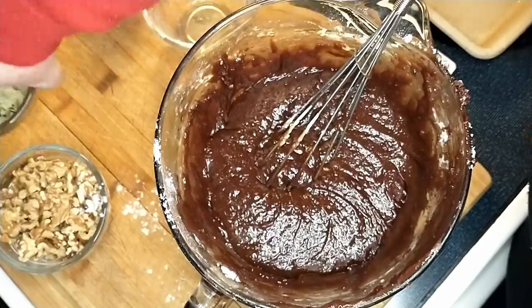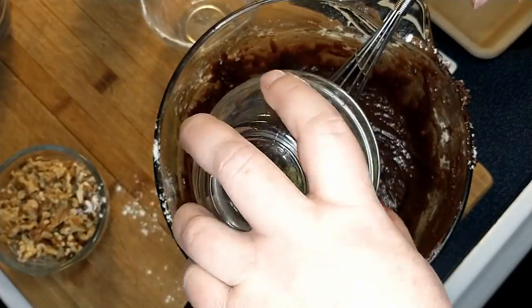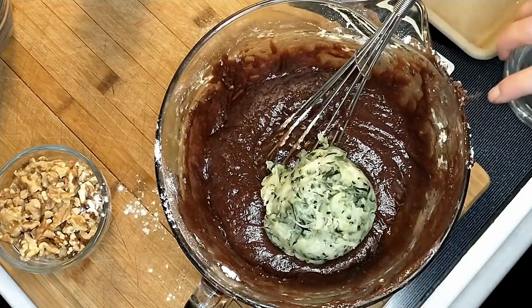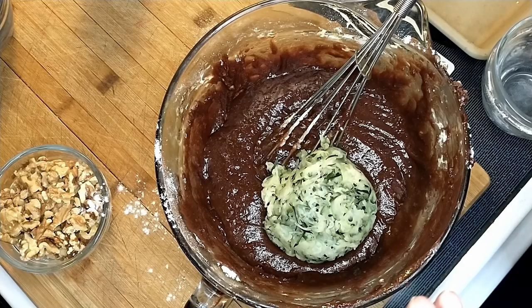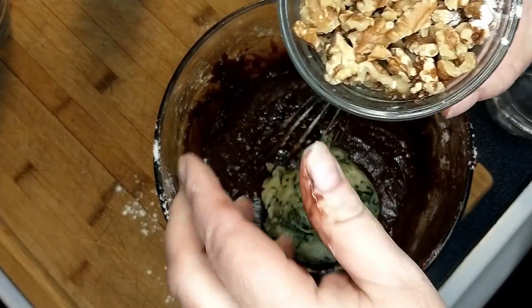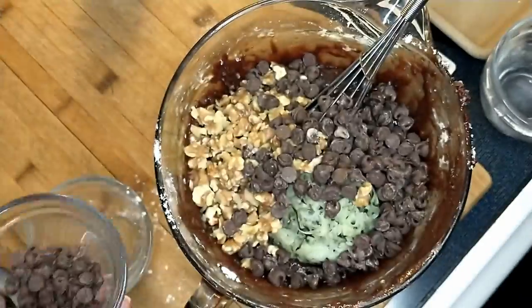Now I'm going to fold in the zucchini, which I pre-measured. We grew that ourselves — that's from our garden and we shredded it and froze it. All you home gardeners really love Pampered Chef products. I'm also going to fold in the walnuts — that was one cup also. These are all absolutely one cups. I love our one-cup bowls.